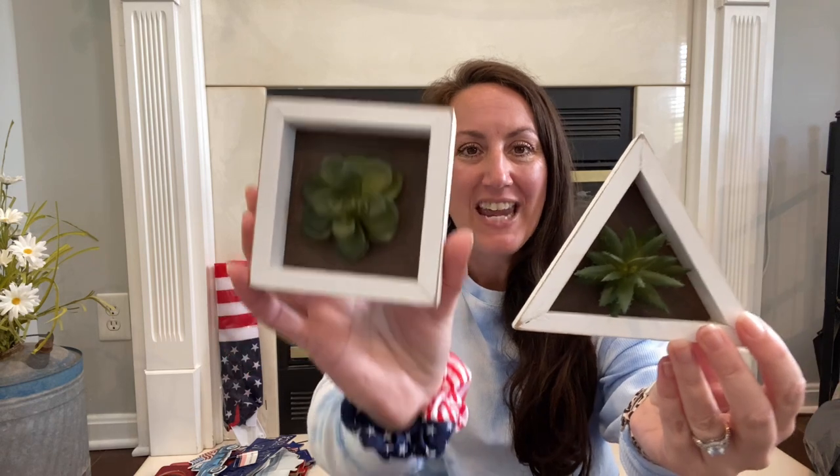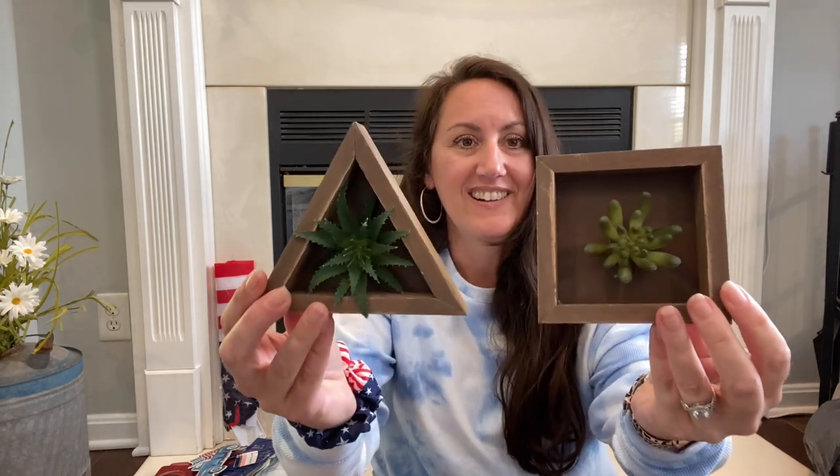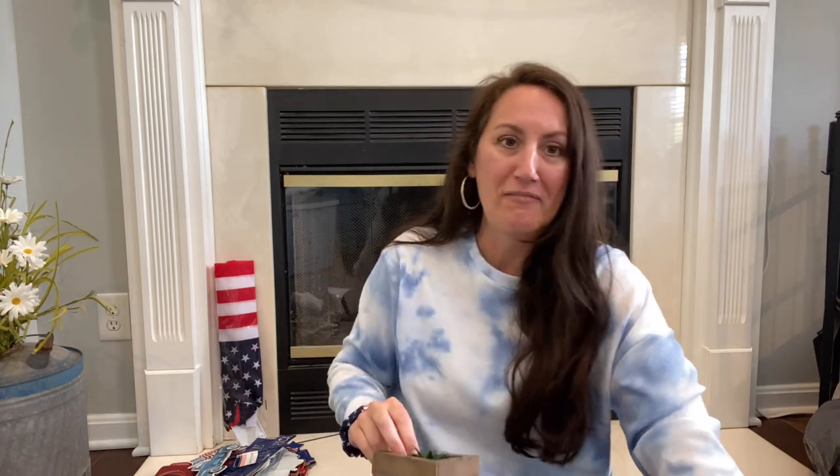I then found these little succulent shadow boxes — Presley's probably going to take these. They came in a square white and a triangle white, and also in a dark wood color — both triangle and square. These are perfect to decorate with. If you turn the triangle one over, you could paint it to look like a slice of watermelon — just paint it pinkish red, do some green down here, add a little black seeds, and it'll look like a slice of watermelon.